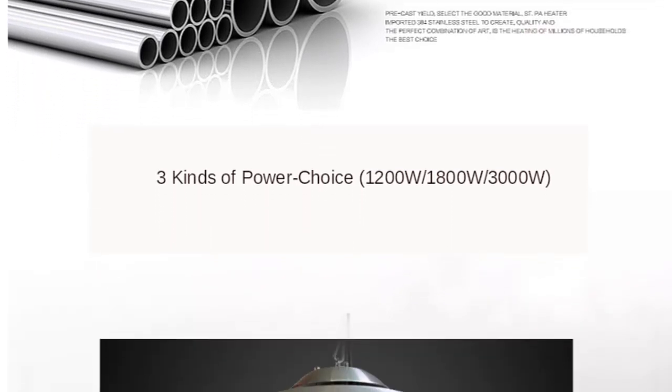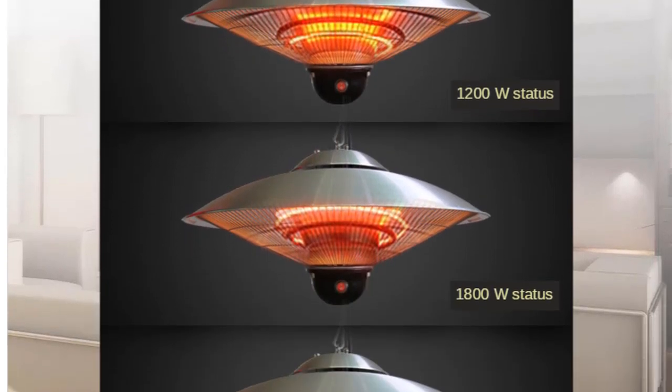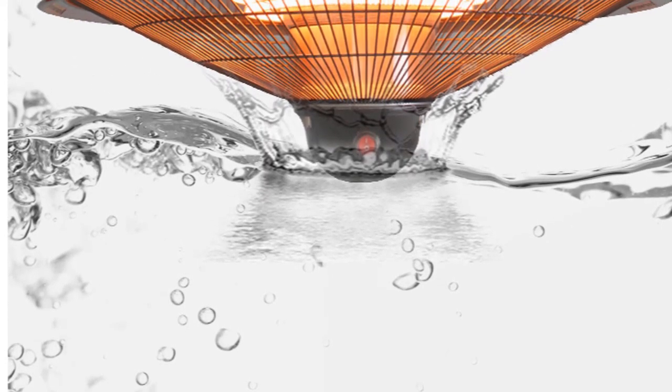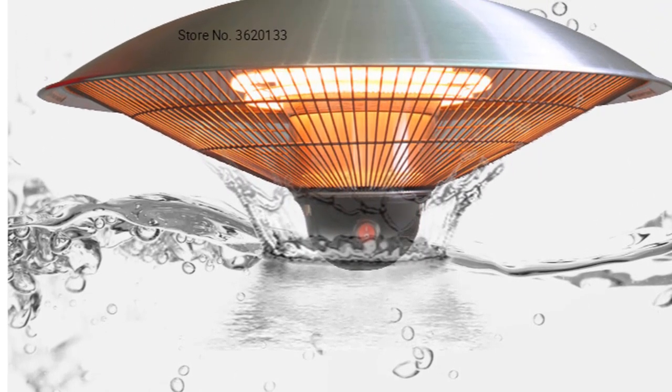The Super Hanging Heater has a built-in thermostat that allows you to easily control the temperature. The hanging heaters are designed to be robust and efficient, making them ideal for both commercial and domestic use. The sleek, modern design is perfect for any space, while the powerful heaters provide instant warmth.